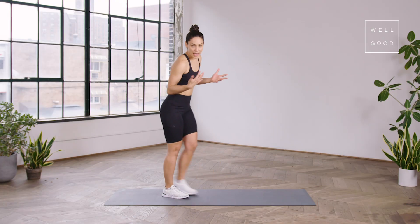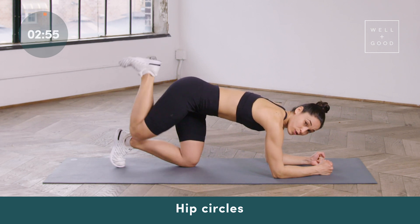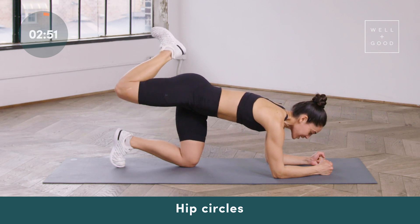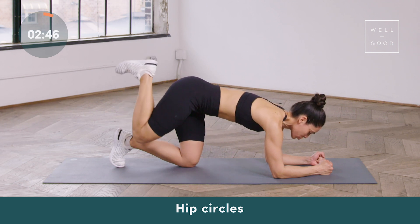Coming down onto the mat, we're going to get started with a mobility drill. Come onto elbows and knees and then the right knee is just going to go through a giant circle. If you can, try to pull the heel towards the booty and picture your knee going up and over a fire hydrant. These don't need to be fast — you can take them nice and slow and controlled.